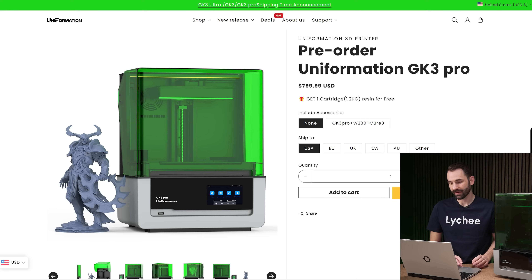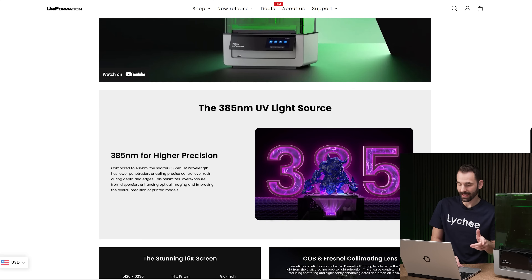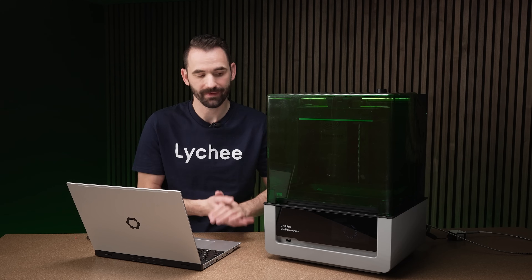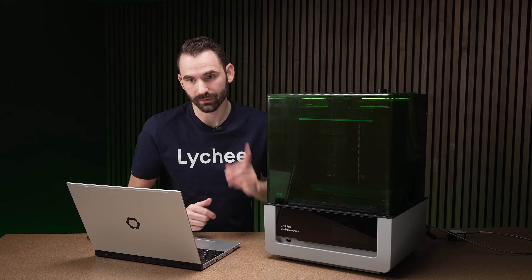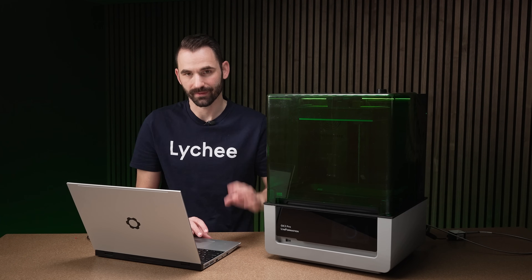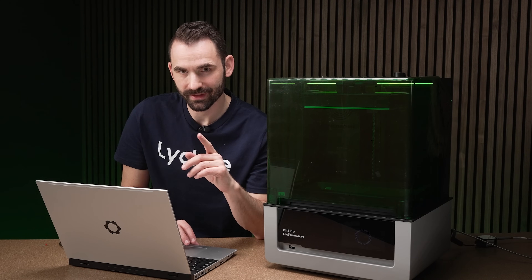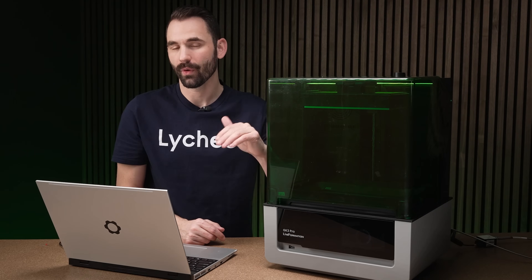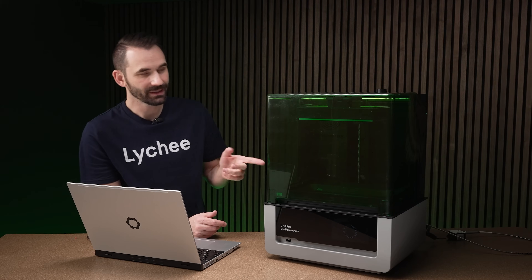On the Uniformation website, it's currently on pre-order for $800 USD — that's the bare-bones printer without extras. It's a 16K LCD with a COB and Fresnel lens combination, which should give the best light uniformity across the LCD, something I'll have to verify in the future.